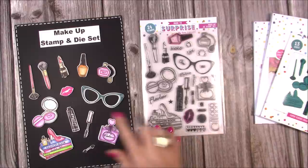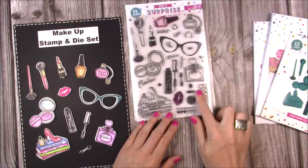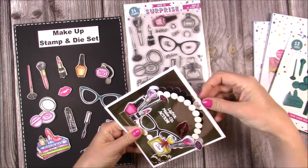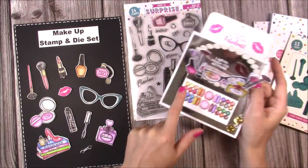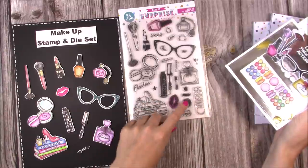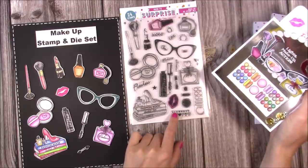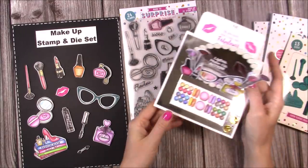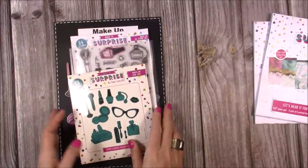You also have palette frame stamps — if you want to colour them yourself, they're blank frames, which is what I've done on this card here where I've used pretty much everything from this set. If you don't want to colour, you've got the same again but you can just stamp them directly onto your ink pad and stamp them down so they're already coloured for you. You can also have little detail pieces going along the side — it's entirely up to you. That is the Makeup stamp and die set.